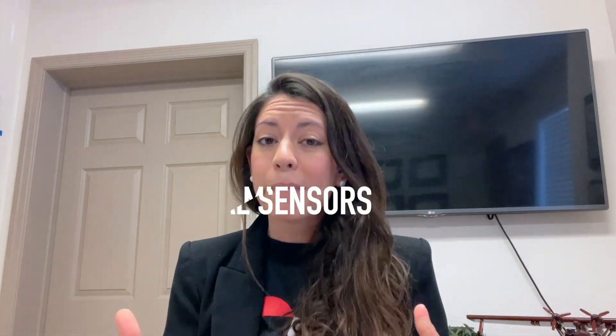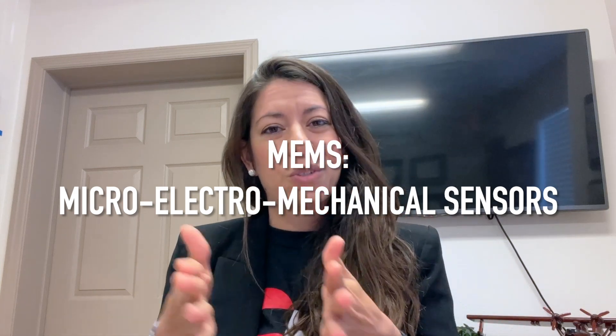By leveraging silicon's unique electromechanical properties, a new technology emerged called MEMS — microelectromechanical sensors — and we used these sensors. We actually used three gyros, or MEMS gyros. We used three accelerometers and a three-axis magnetometer, with a lot of proprietary algorithms to be able to accomplish this.